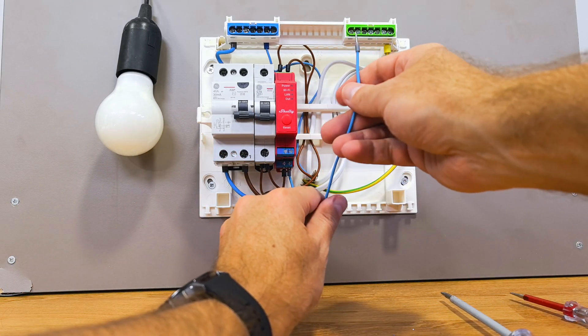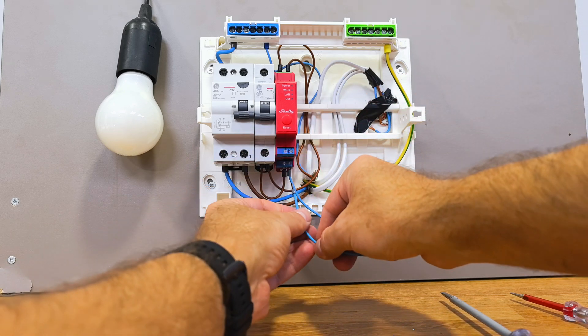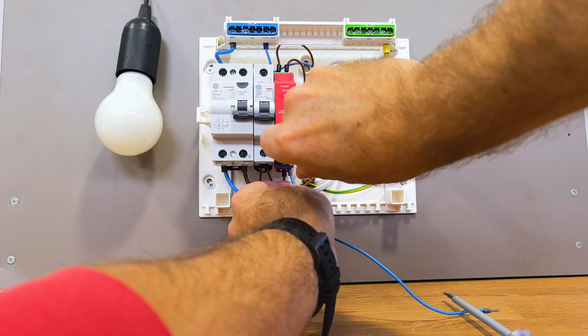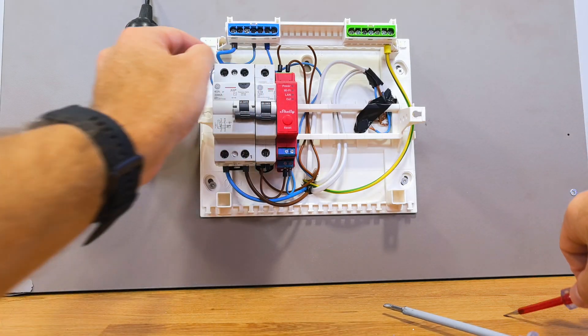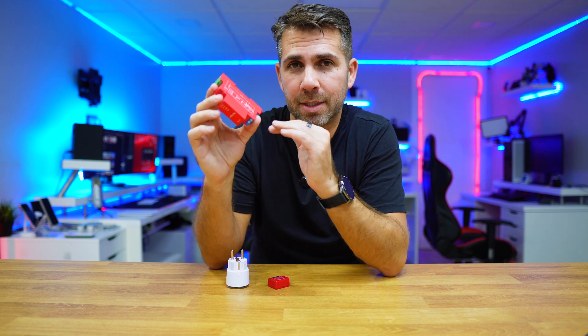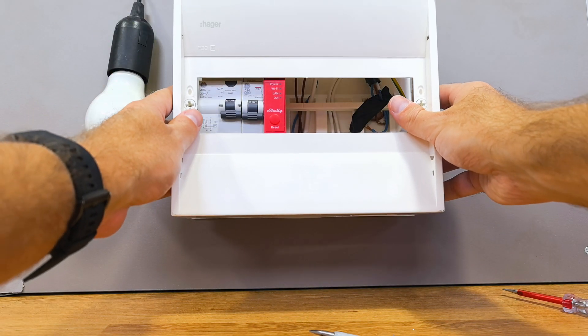Once we have the phase or live connected to the Shelly on both entries, we just need to connect the neutral. We will connect a cable to the neutral input on the Shelly and link it to the neutral busbar — and that's it. If you thought it was a complicated thing to do, no — it's as simple as this.